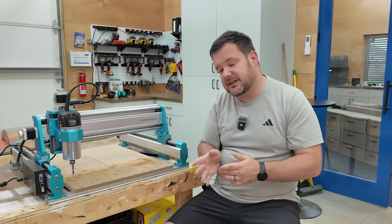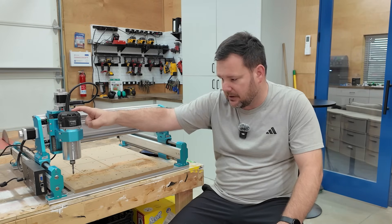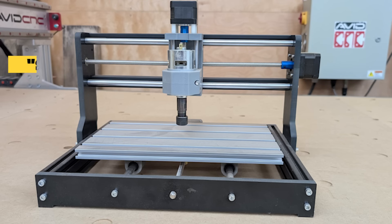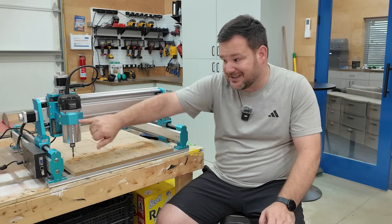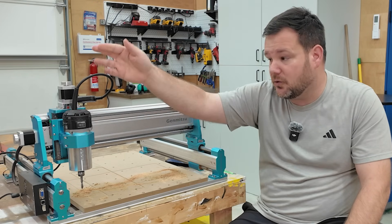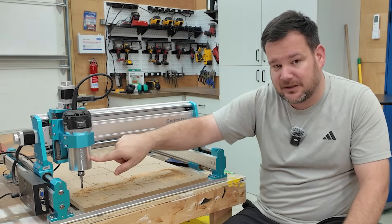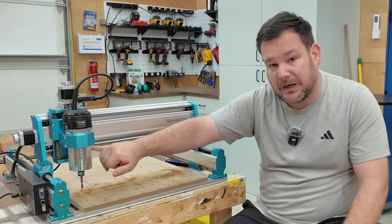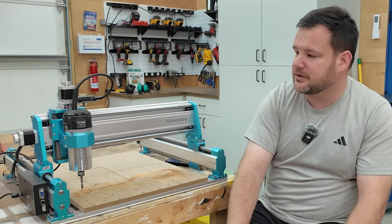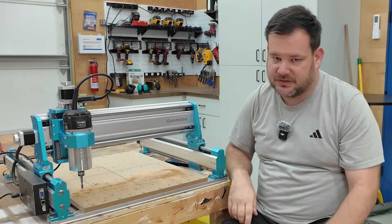One of the first things that caught my attention was that it comes with Jimitsu's own router, which is a huge upgrade from traditional budget spindles that are just low-powered little tiny things. This is actually a 65 millimeter mount, so if it fails or you want to upgrade it, you can swap in any 65 millimeter diameter router. That includes options from Home Depot or Lowe's — the Makita router has a 65 millimeter version — and that is a major upgrade over traditional budget CNCs.